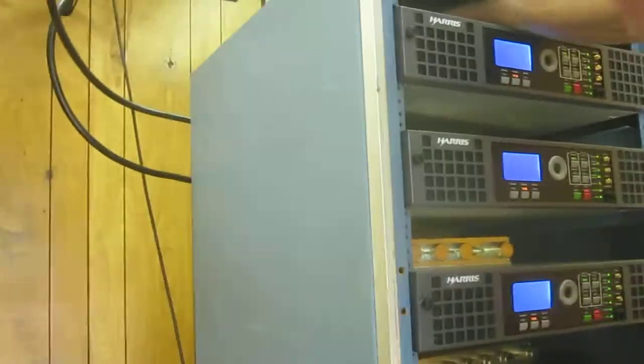They're not on the air, they're just coming up. I'll let you push the on-air button. We'll let our president push the on-air button. Yeah, there we go.